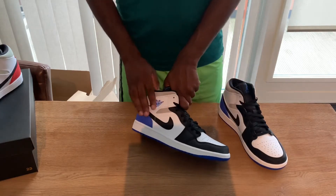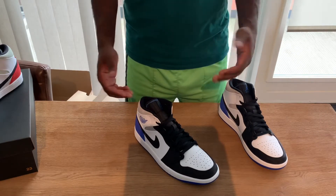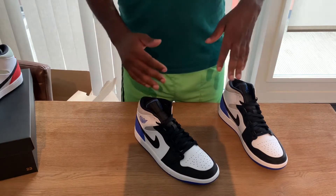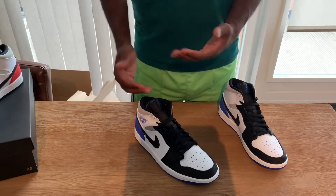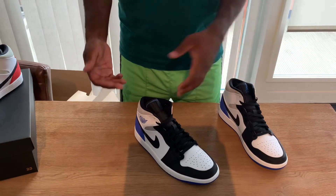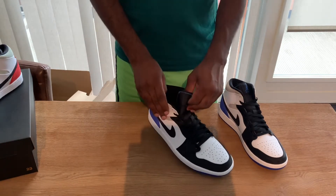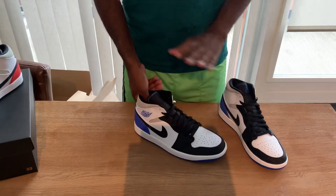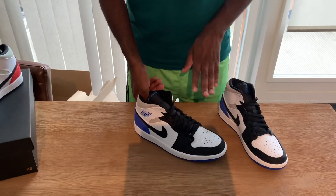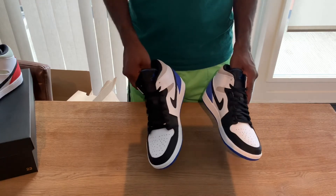I don't know exactly what the collab was, but these are not actually made by Union. They just look similar to the Union colorway, so that's the only connection. There's no actual collab, no extra story behind it — but these are still low-key mad fire.